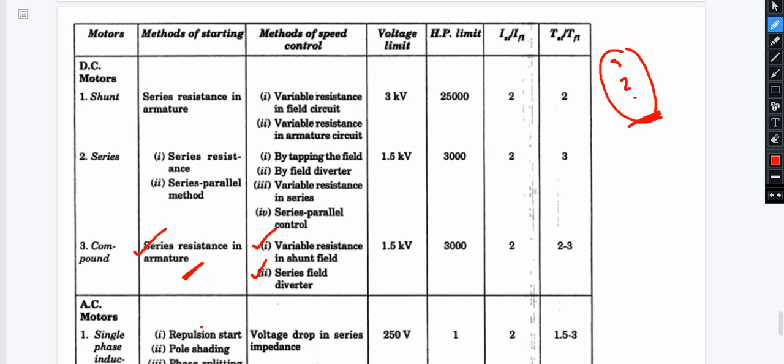The voltage rating is 1.5 kV with 3000 rpm. Starting current is 2 times full load current. Starting torque is 2 to 3 times full load torque depending on the type of compounding — differential compounding or cumulative compounding. The magnitude of compounding affects the performance characteristics.